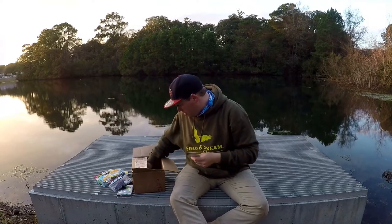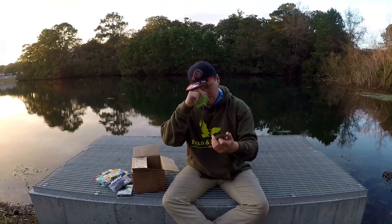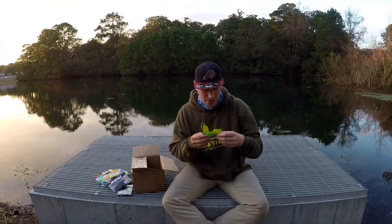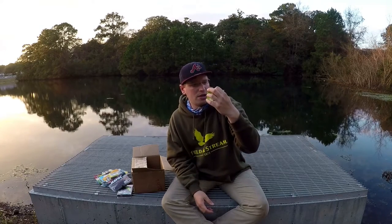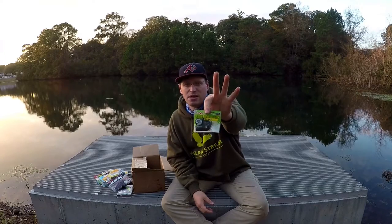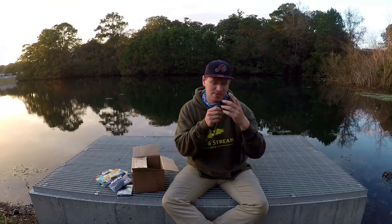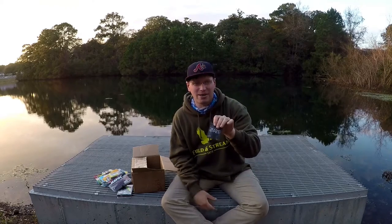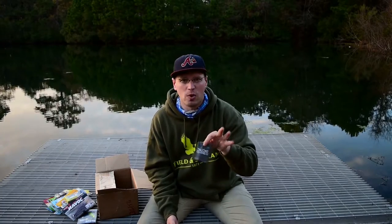Then we got some more scent — it's called Bait Mate fish attraction, live game fish. You've got a River to Sea Lead Rubber Jig in green color, 1¼ ounce. And then last in the box is a Dude Wipe — if you're out there on the water and you got to go to the shore and do your business, make sure you got some Dude Wipes.